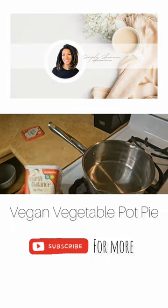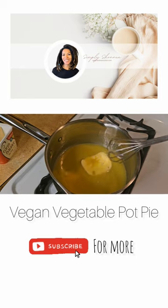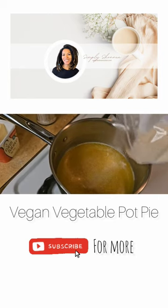Today I'm making a vegan vegetable pot pie. Start by melting plant-based butter in a medium-sized pot. I used about the equivalent of one stick of butter, added salt, and onion powder.